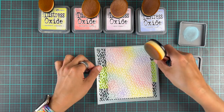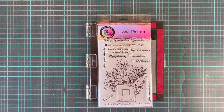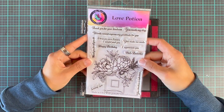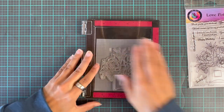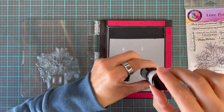It actually turned out pretty all right. So we are going to use the Love Potion stamp set to add a little bit of detail to the card. We are not going to stamp onto cardstock — we're actually going to heat emboss this in gold on vellum.